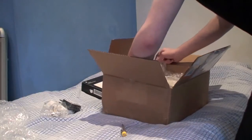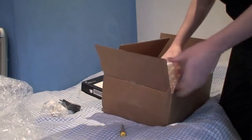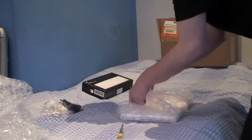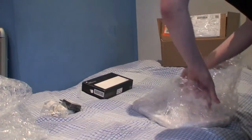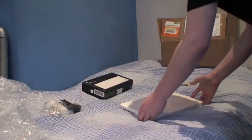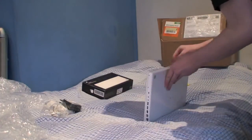Let's see what we've got here. More bubble wrap, and the laptop wrapped in it. It looks to be in pretty excellent condition — very few scratches. I might need to replace the rubber feet on it, but other than that it looks in good condition.